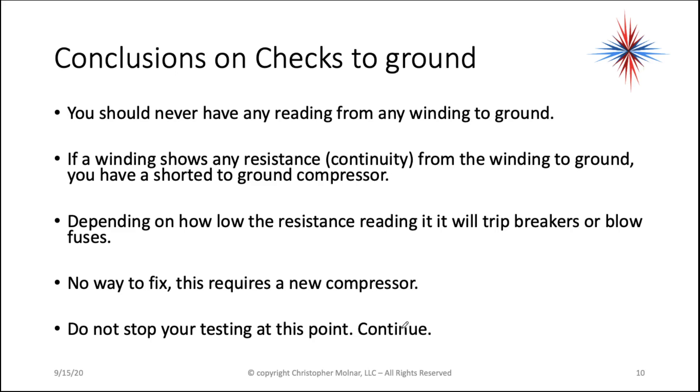Conclusions based on checks to ground: you should never have any readings from any winding to ground. If a winding shows resistance — continuity from the winding to ground — you have a shorted-to-ground compressor. Depending on how low the resistance reading is, it could trip breakers or blow fuses. There's no way to fix this problem. You can't recreate the windings or the insulation. You're going to have to have a new compressor eventually.